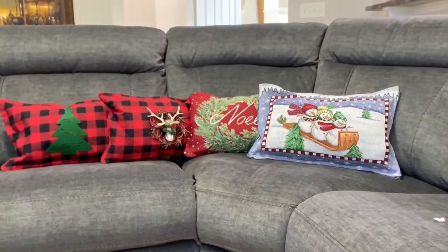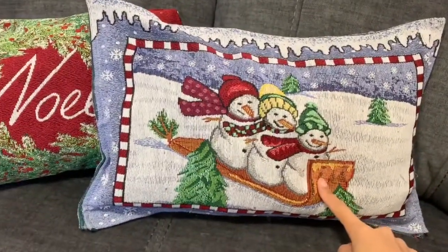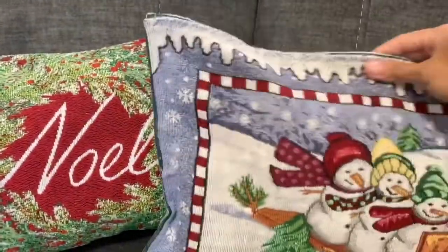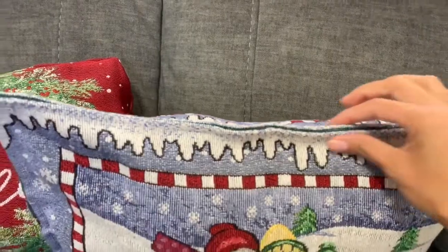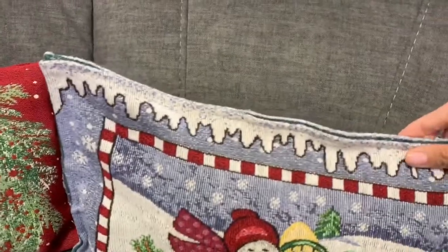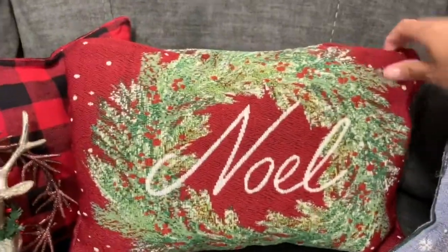Alright, so this is how my Dollar Tree Christmas pillows turned out! I have them on my sofa. Starting here, this is the snowman one — I believe I made one last year too. Then this is the Noel one, and I made it differently to show you two different styles. The top lining on this one looks different from that one — it's like folded in — so it just depends on your preference.